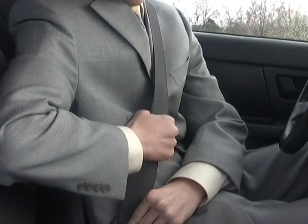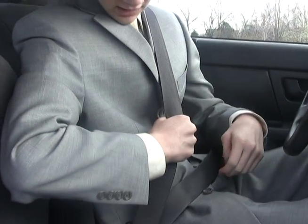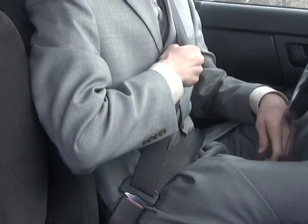Finally, you have the fifth and final step: pulling and tightening your seatbelt. Just simply grasp the belt firmly and pull away from the buckle to tighten it. And with that, step five, the fifth and final step, is now complete.